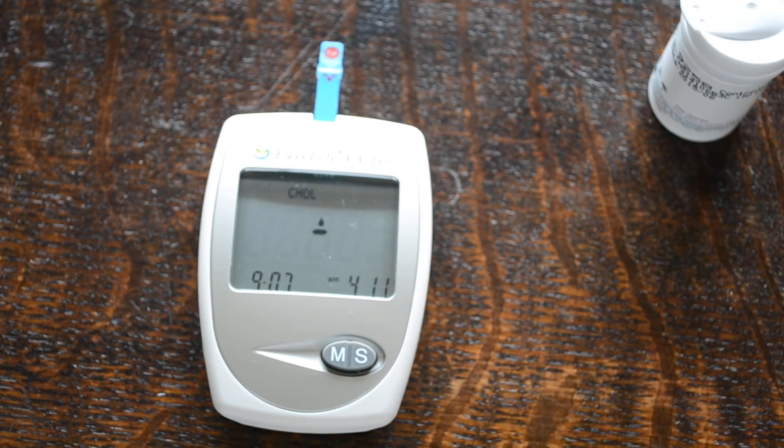So that's the EasyLife triple meter demonstration of how to perform and set up ready to do a cholesterol blood test.